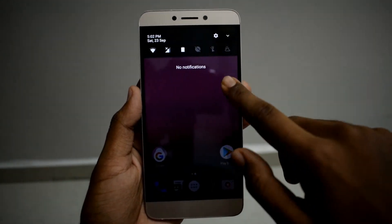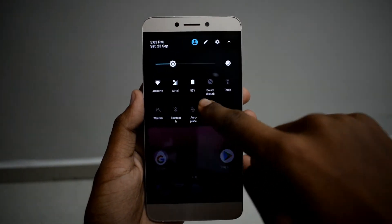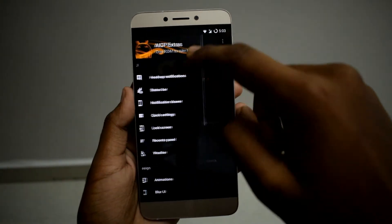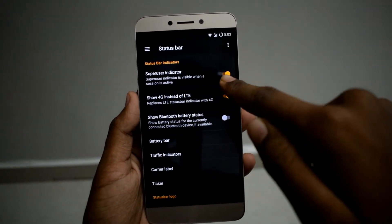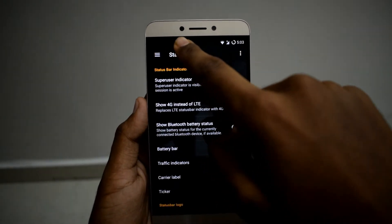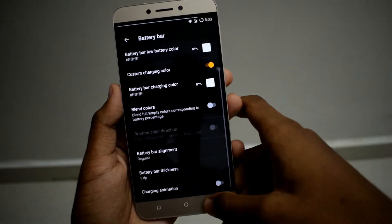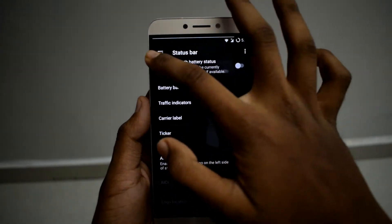I have set it up and the first thing I noticed is the status bar — it has more tiles than usual. The second thing is AICP Extras to customize your device; there are lots of customizations. There's a SuperSU indicator — if any app is using root it is going to indicate here. You can see the brightness slider on the status bar, and a battery bar is also there.